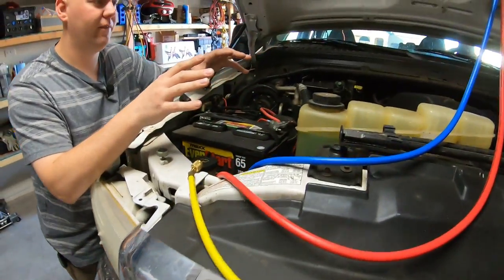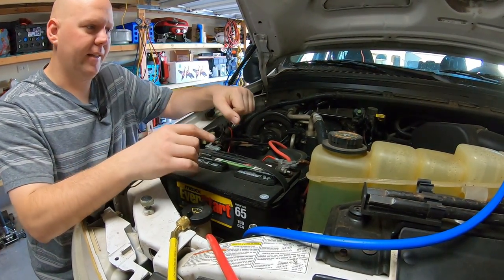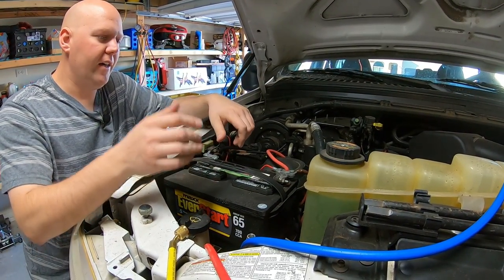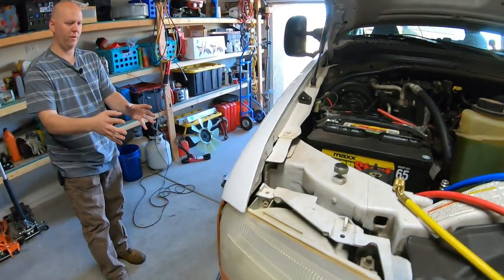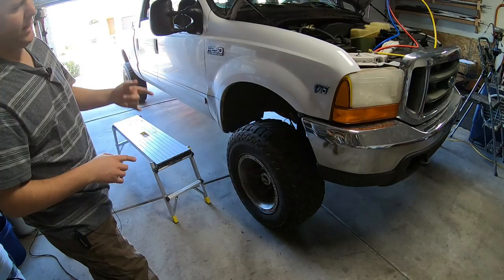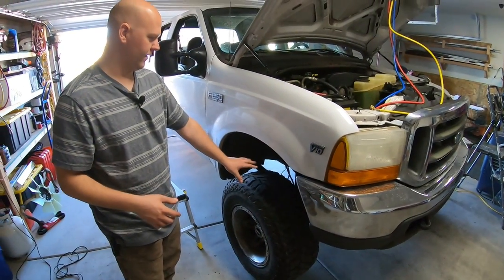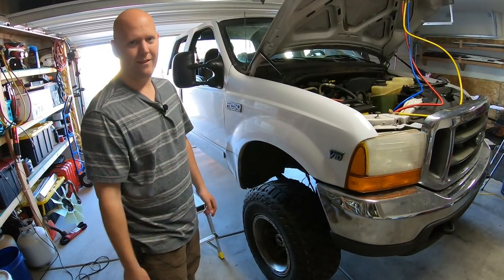We're doing the compressor first — I like to do the hard part first, plus we have to get the belt off to access it. Anytime I'm working on a vehicle, if a repair is going to disable it, I want to get that done first so I can still drive if needed. We're going in through the wheel well on the passenger side. We'll jack the truck up, take the tire off, remove the wheel well liner, and see if we're on the right track.